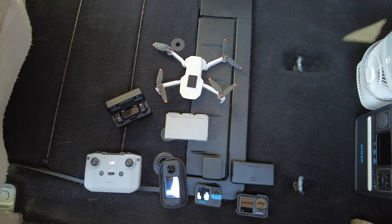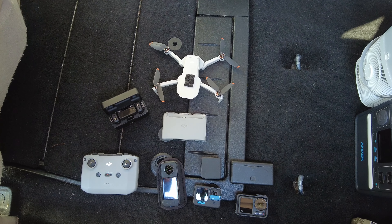I've also taken it with me on several drone flying adventures, where I needed to charge a drone, the batteries, the cameras, the microphones, all at the same time while still being on the go. So did it live up to the hype and meet all my expectations? Let's talk about it.